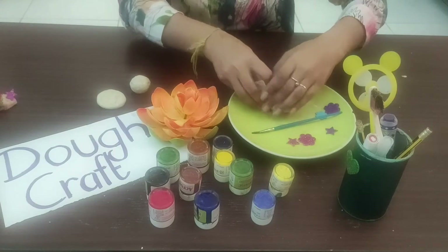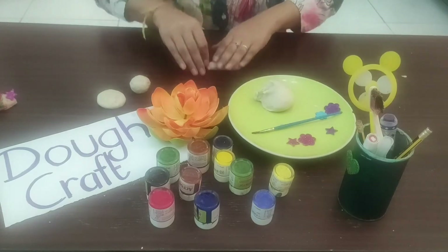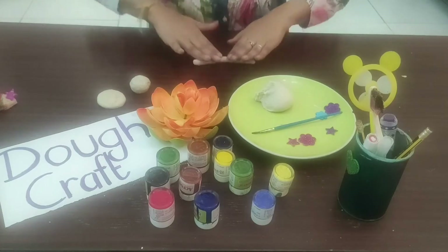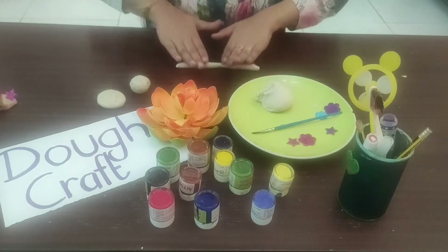Now I'm going to take some more dough, place it on the table, and start rolling it to make it like a worm. Here also we are going to follow the same thing — it should have no cracks and should be smooth.